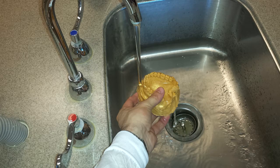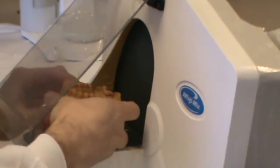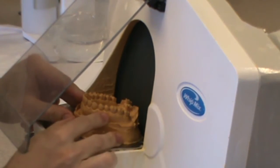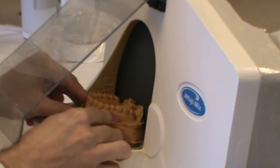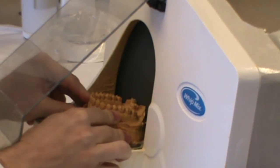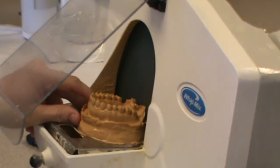We're going to go ahead and trim our cast. Before you do that, you need to make sure you get your cast wet, otherwise the stone will stick everywhere and distort the surface of your cast. So make sure you get it wet. When I start trimming the cast, I always trim the posterior first and make a nice flat area on the posterior. That will give me an area that I can set the cast to trim other areas.